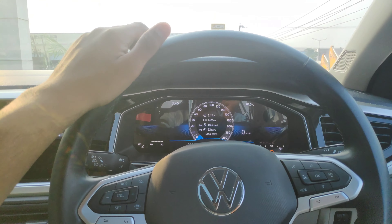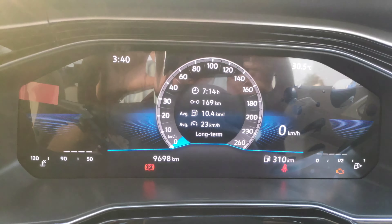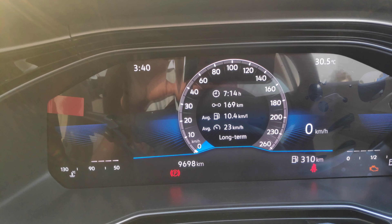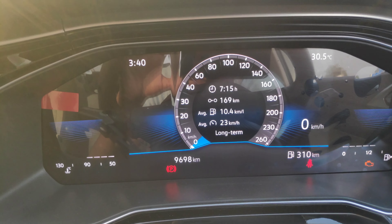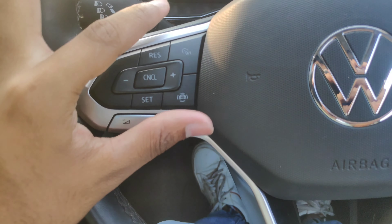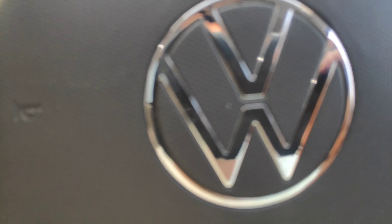Talking about the instrument cluster, you can see the meter in this car. It shows average, indicator, and temperature readings. You get a big meter in this car. From the bottom, you can get cruise control in this car.